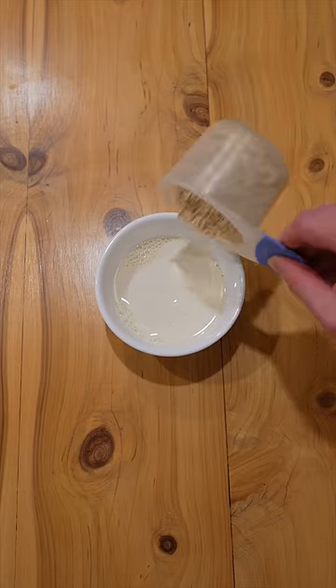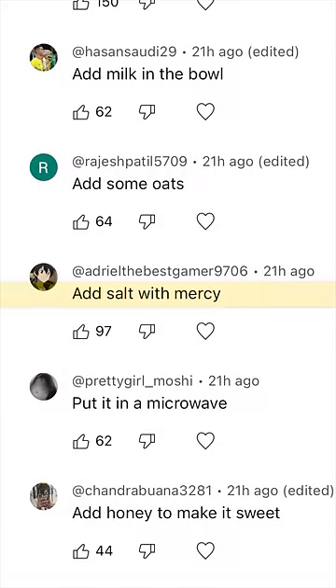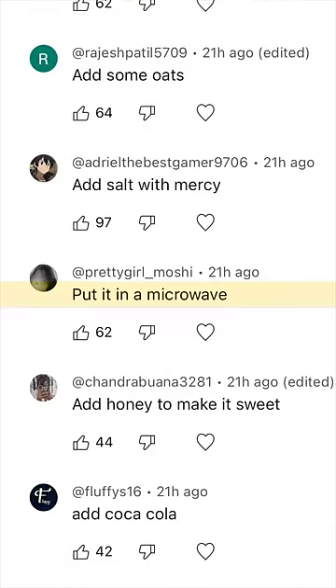Add some oats. Add salt with mercy. Put it in the microwave.